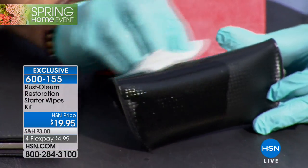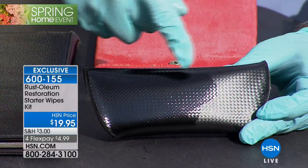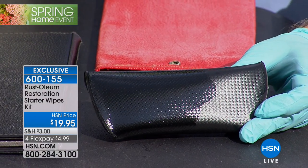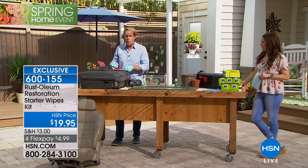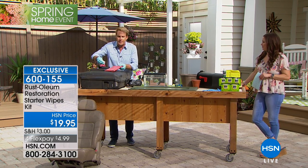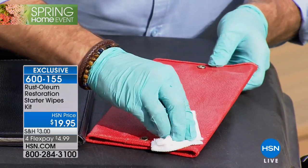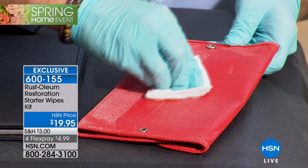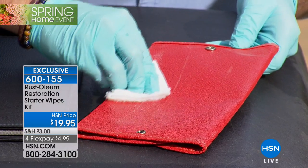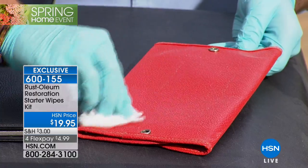I don't care if you're a hardcore DIY person or you're somebody that's a bit of a weekend warrior. Here's a good example — a red purse. Here is what we treated this side to. But look what happens with just a few wipes: it instantly restores the original color and the original shine. And it dries in like an hour, and you're going to get 100 square feet of surface coverage.